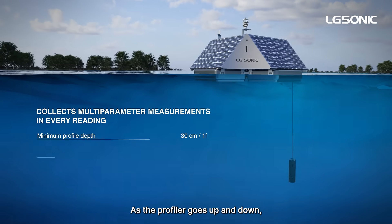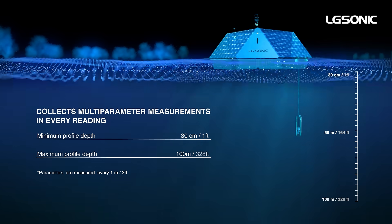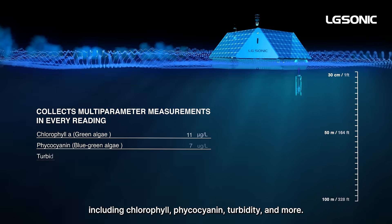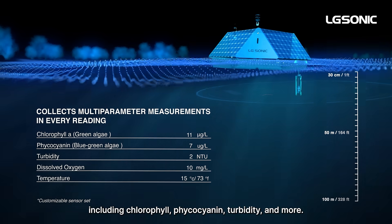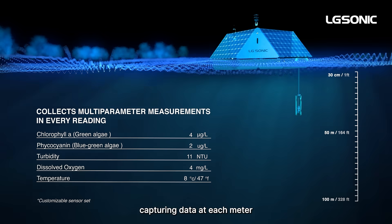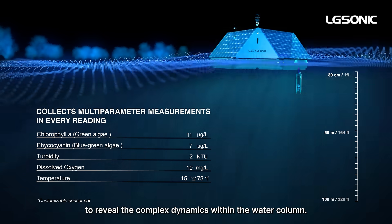As the profiler goes up and down, it takes accurate readings at predetermined depths, collecting key water quality parameters including chlorophyll, phycocyanin, turbidity, and more. The system measures up to 100 meters, capturing data at each meter to reveal the complex dynamics within the water column.